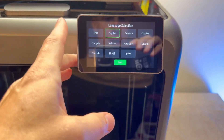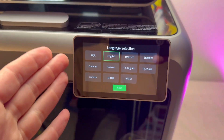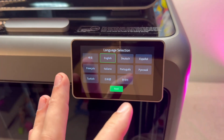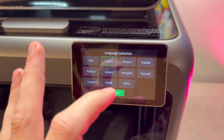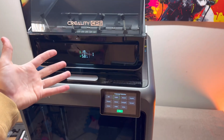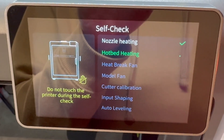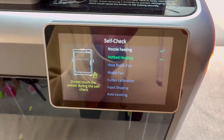The display will walk you through several prompts — it will likely have you sign up for an account, connect to Wi-Fi, and calibrate. The setup won't be shown here to avoid displaying sensitive data. The printer will run a self-check diagnostic and go through all of those steps.